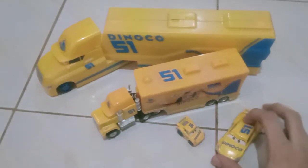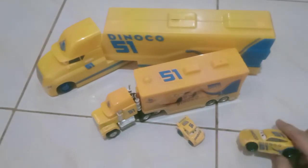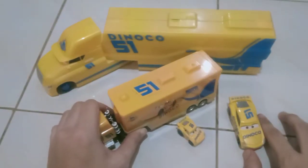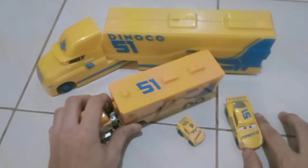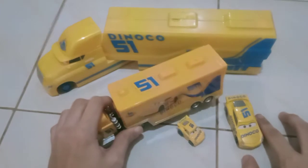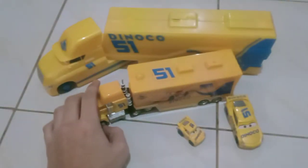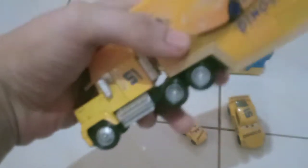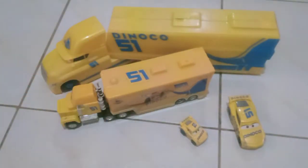Hi guys, this is the Pixar Cars Over again. So today I will be making my — like I said about my review yesterday — which is my continuation of my Flows collection. Today I will be reviewing my Mac — I don't know how to describe this Mac — so Mac with the Cruz Ramirez colors. So today I will be reviewing him. Let's get on with the review.